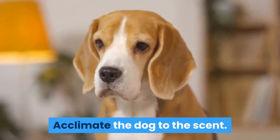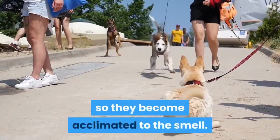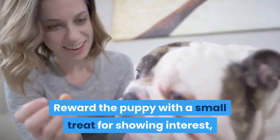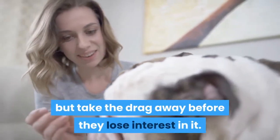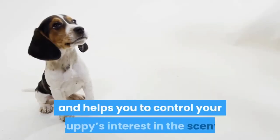Acclimate the dog to the scent. Let the puppy play with the scented dummy so they become acclimated to the smell. Reward the puppy with a small treat for showing interest, but take the drag away before they lose interest in it. This is called putting them away hot, and helps you to control your puppy's interest in the scent. Repeat this process for at least three days, continuing to put the drag away while it's hot.